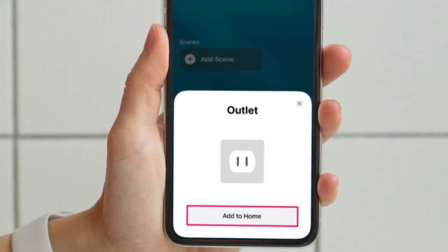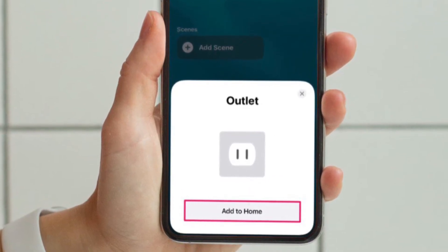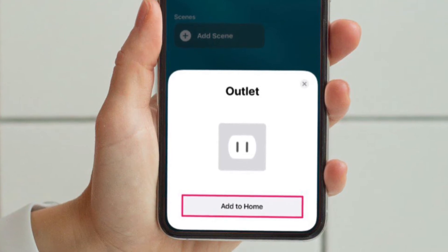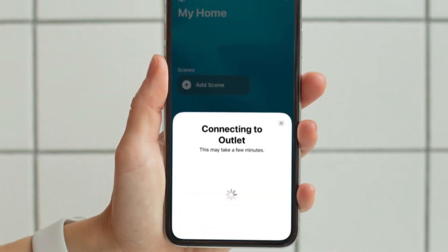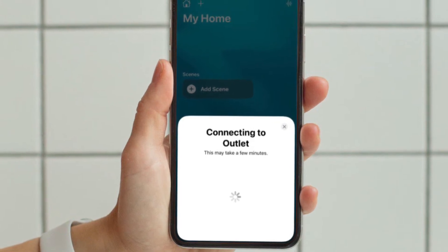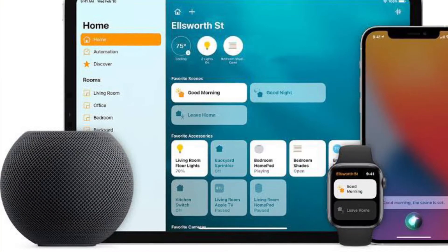Once scanned, the accessory you are trying to pair will show up within the Home app. Now simply tap on Add to Home. At this point, you simply need to wait a few seconds for the pairing process to complete. Once it's done, you will be able to control the accessory using the Home app.